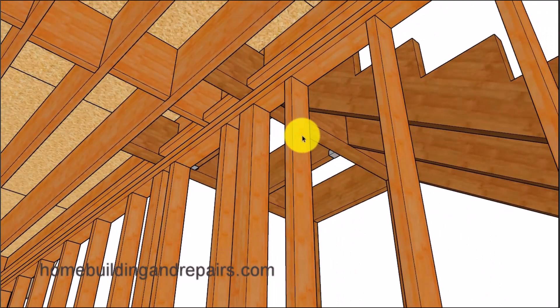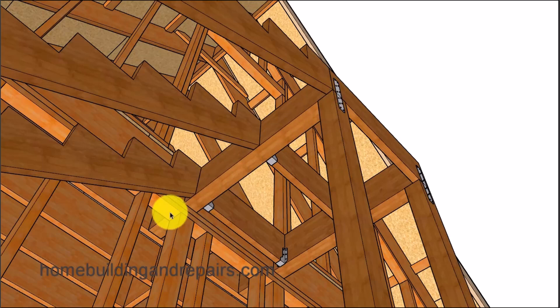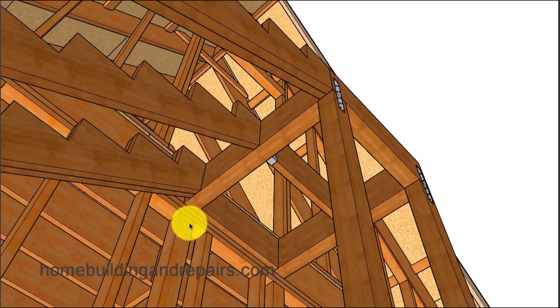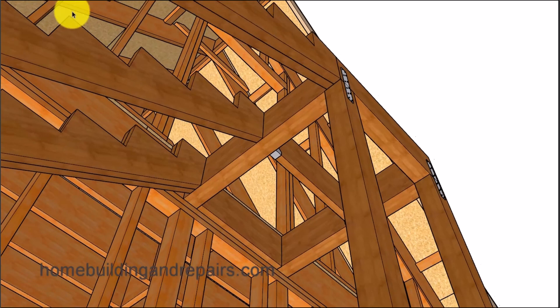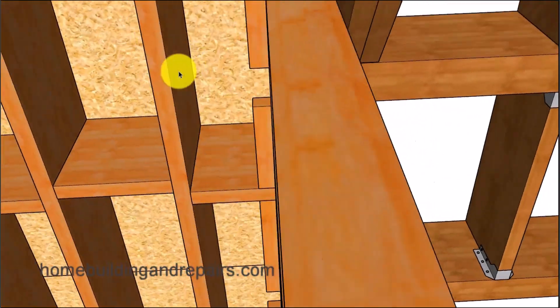Here you can see where the beams are sitting on top of the wall and butting into the first joist. You might need a support post located inside of the wall framing and underneath the beam to transfer the structural load from above down into the wall framing. However, for a stairway that might not be necessary because we're really not going to have a lot of weight up there.